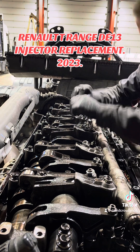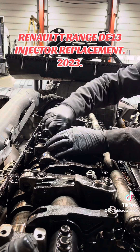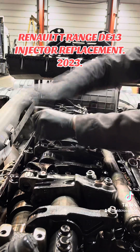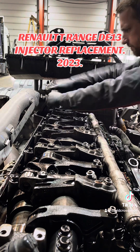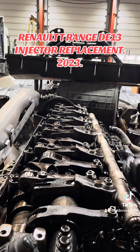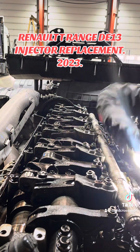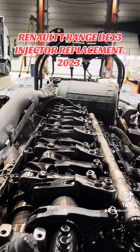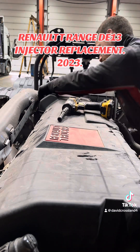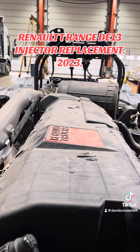Fuel pressure sensor goes back in. Cable-tie that loom up because it will get trapped in the rocker arms if you don't. Get the last of these valve springs on, tighten them all up, and get the last couple of bits done - get the fuel pipes back on. Prime the system up again with the hand primer on the fuel filter housing, rock the cover on, and then we're ready for clearing fault codes and programming the injector codes.